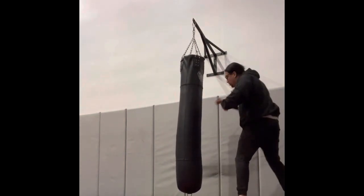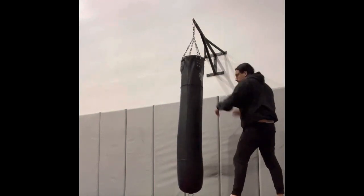Boom. Right there. Try that out. Don't forget to do that slide trail step.